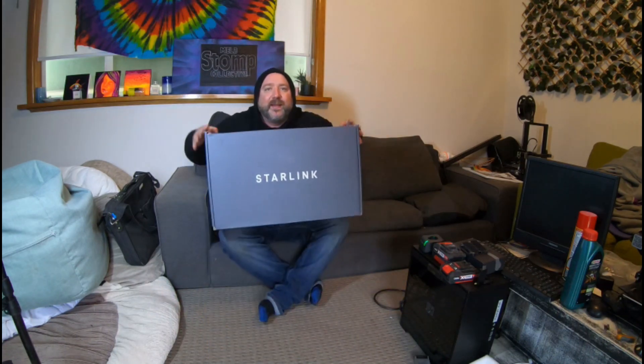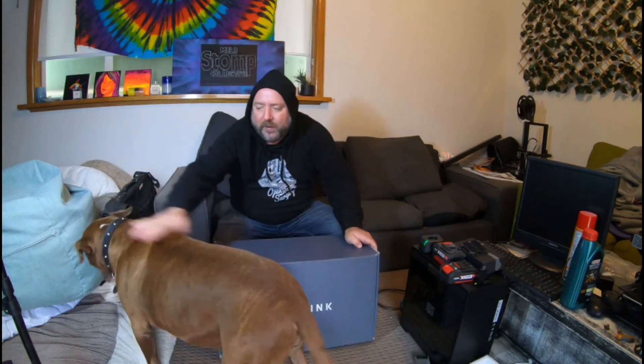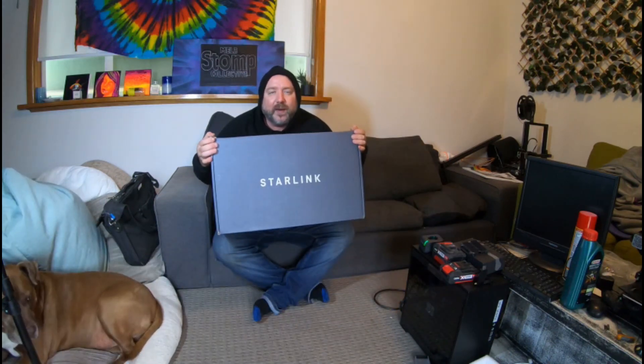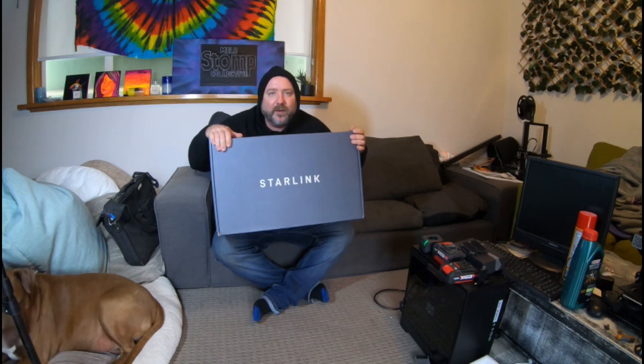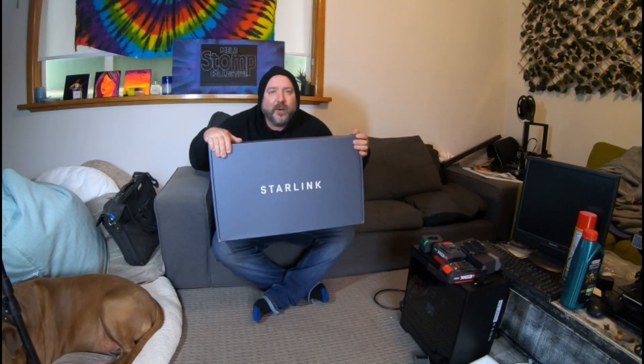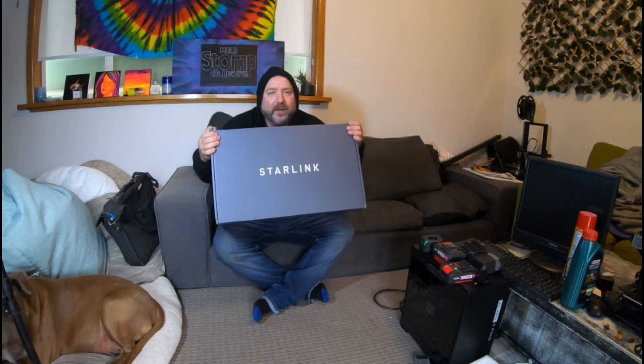I have just got Starlink. Here comes Toby the dog, trying to steal the shot. This is Starlink Roam, which is perfect timing because I'm about to go all around Australia. It appeared on my ads and I bought it straight away. Not entirely sure what's in the box — obviously there's a satellite dish and some other parts. We're going to see today if we can connect it up and get online within one day. Starlink Roam unboxing, here we go.